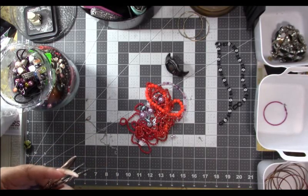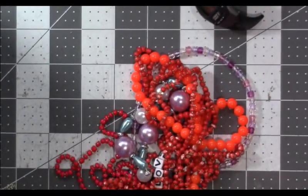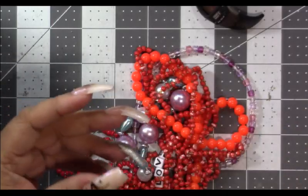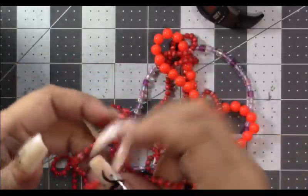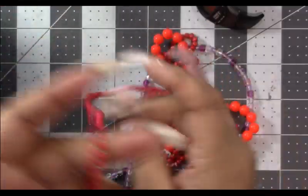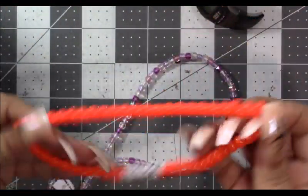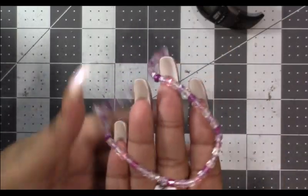Probably easier to see if I zoom in. We have gunmetal ones, another copper one, a little stretch bracelet, and a red necklace — pretty. Another red necklace, and another red necklace — these are pretty. This little orange thing will go with our children's stuff, and here's a Hello Kitty necklace on a purple stretchy necklace — kids.